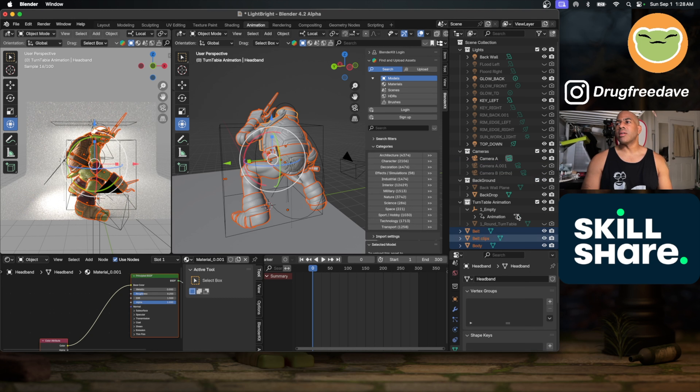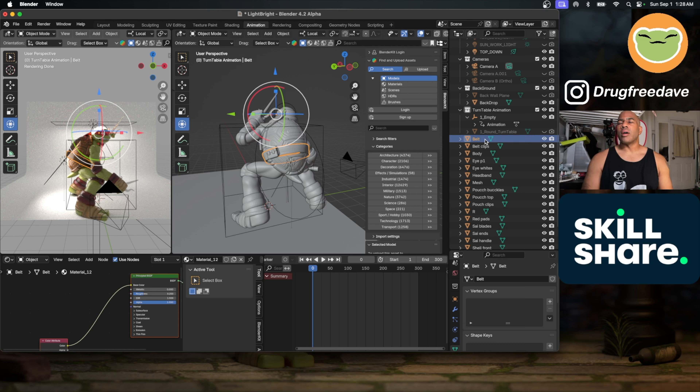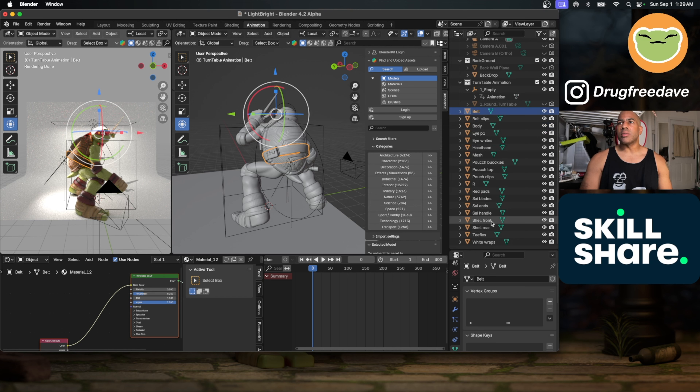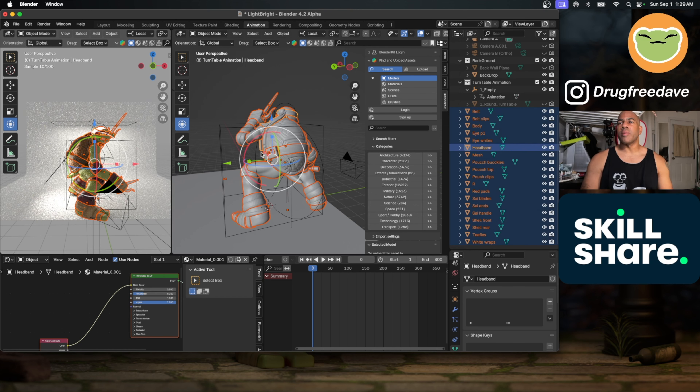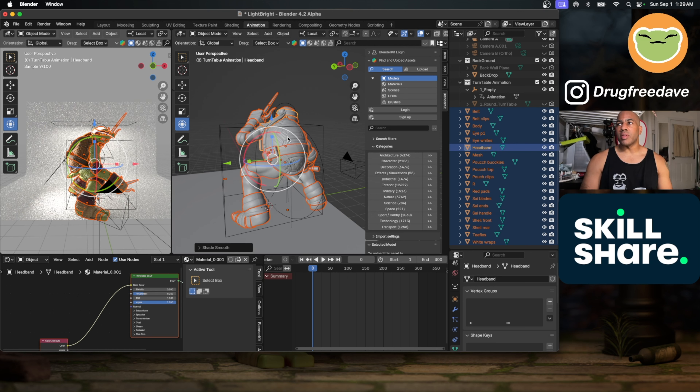One important thing: before you export from Nomad, select everything and go to your gizmo options and bake everything. You want to make sure it's baked — otherwise you'll get a 'nomad unskew' error that's really annoying to deal with. So bake everything before you bring it into Blender. Once everything is imported and selected, right-click — which on a Mac is a two-finger click — and shade everything smooth. That's the first thing I always do.